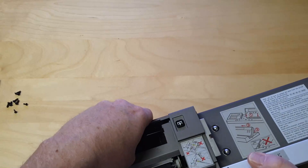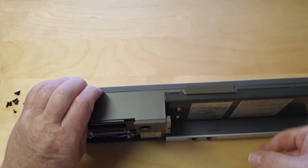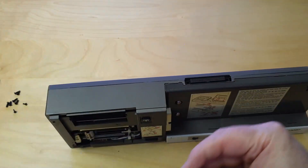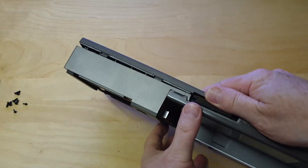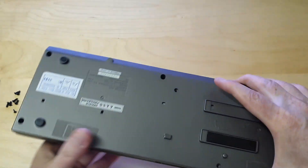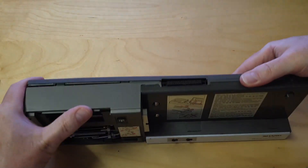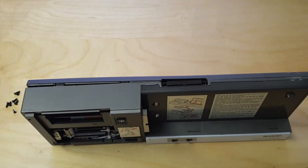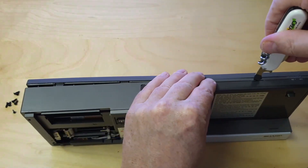Now slightly remove the CE150 top cover by pushing back the clamps that are on the inside. Start with the clamp that is located under the paper roll. Use a thin blade or anything similar to click the remaining clamps open.